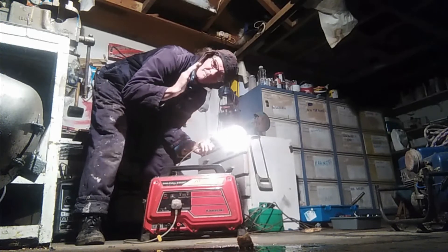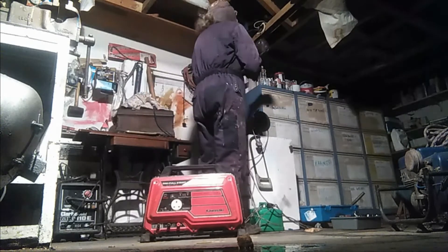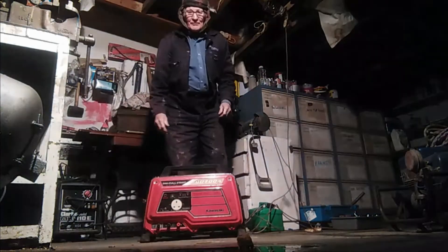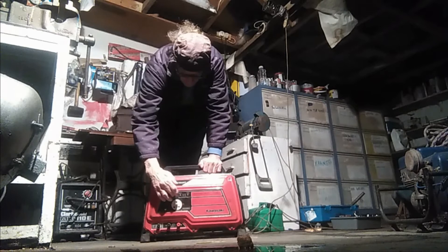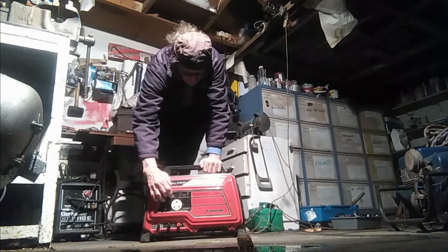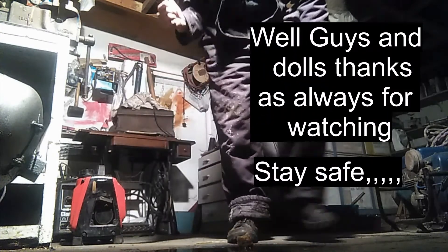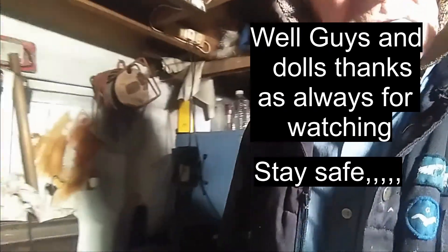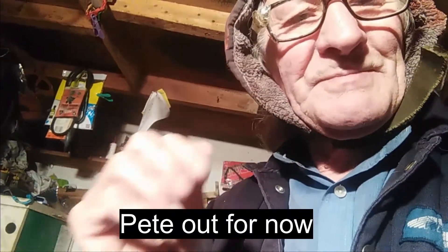Great, fantastic! The engine is running great. So end of that lesson - she's all up and running and ready to go. Thanks for watching again guys, Pete out for now.